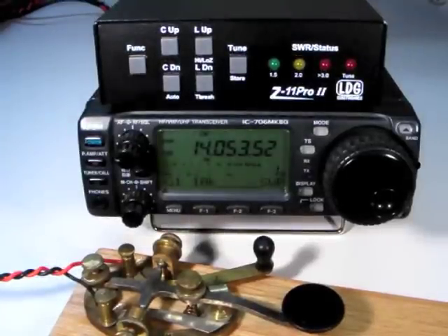This concludes Part 3 of the Z11 Pro 2 video series. Be sure to read your owner's manual to get the most out of your Z11 Pro 2.